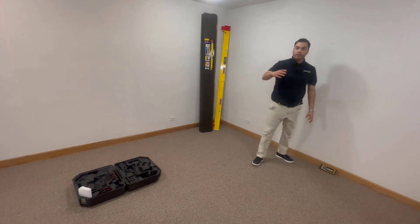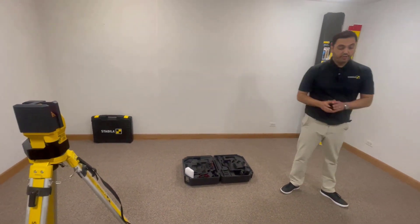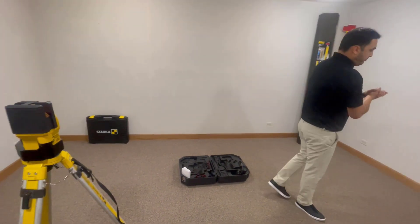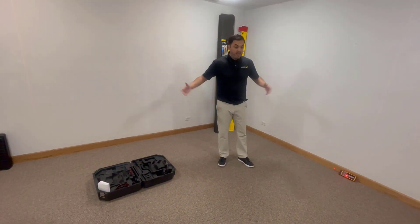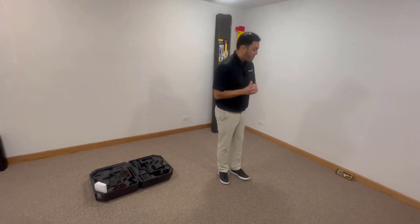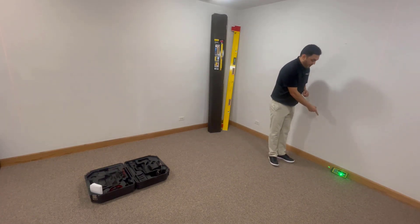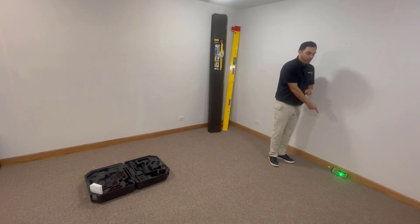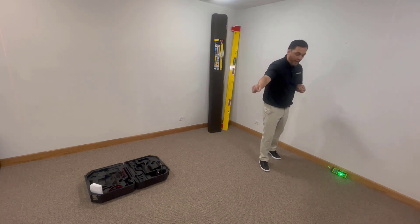Once it activates the radio frequency capability, you're going to hear the laser start moving, attempting to locate your receiver. What you're wanting to do is establish point B and put your receiver on point B, allowing the laser and the receiver to speak to each other and communicate. You're going to see here that our laser locked in with our receiver with radio frequency technology and established a nice straight line from point A to point B.